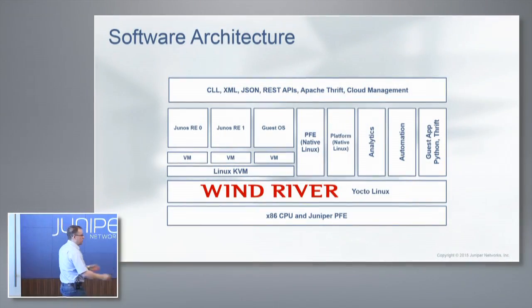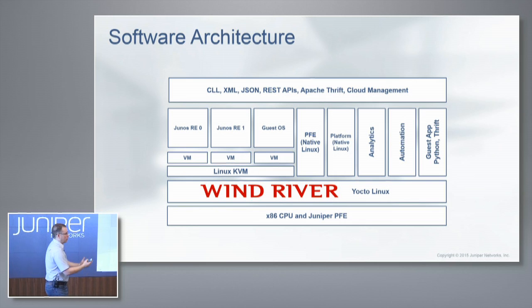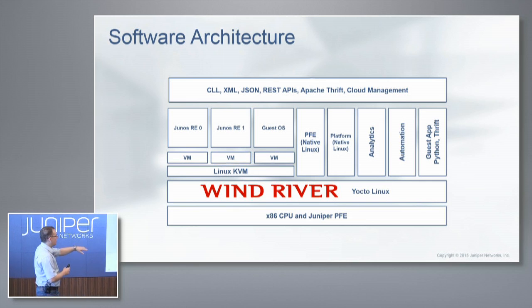Here is the software architecture. Someone asked what version of Linux — it's Wind River. This is basically a server. We've used some of the latest Xeon processors in this. It's quad core, with 32 gigs of DDR memory and SSD hard drives. It looks and feels just like a server. We put Yocto on top of that.